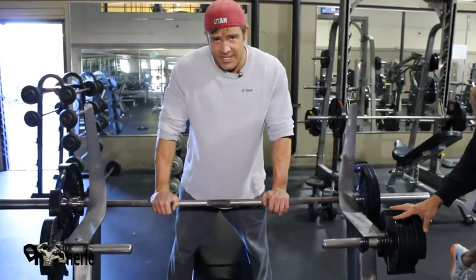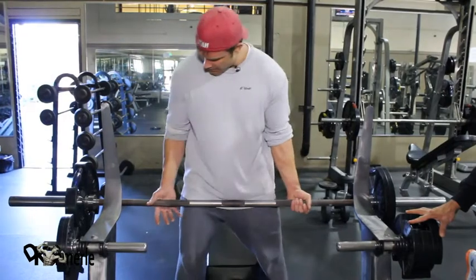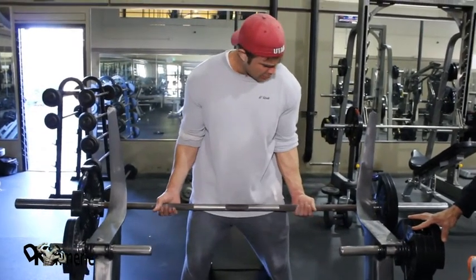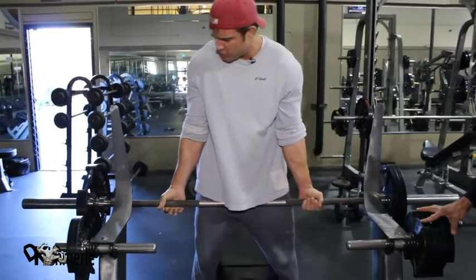We're on our third set — six reps. Olympic bar, I'm going to go with a little bit wider grip, acknowledging I'm stronger on the wider. I'm really going to shoot for perfect form. Nothing moves. This weight is heavy, but I don't think it's too heavy.